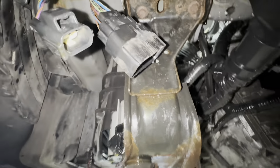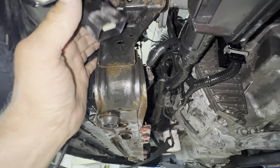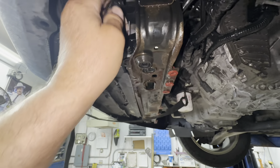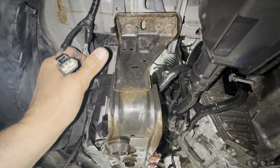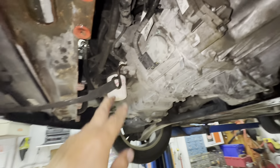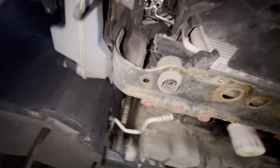On the driver's side of the core support you have two electrical connectors — unclip them from the core support and unplug them; no locks in them. That little one wraps around and fastens on the inside — undo that too. Up there are two 10-millimeter bolts, and on the passenger side there are two bolts also — four bolts total, two on each side. Use a strap around the ear on the side of the motor to snug it up while you take those bolts out.